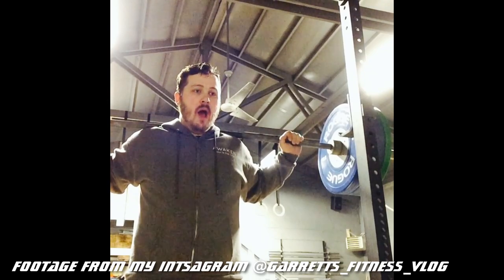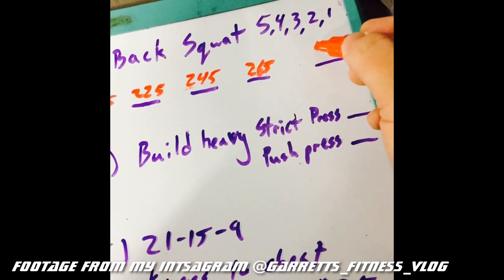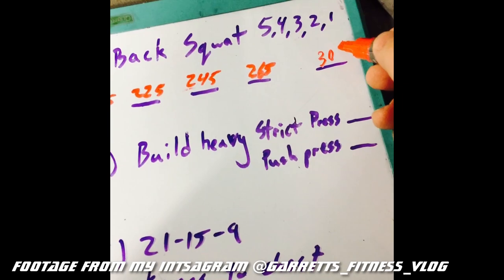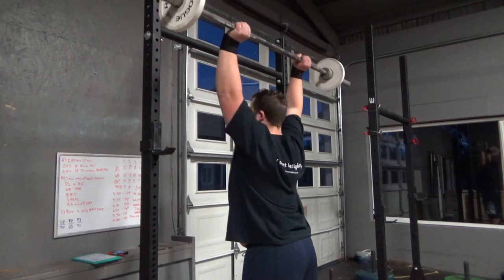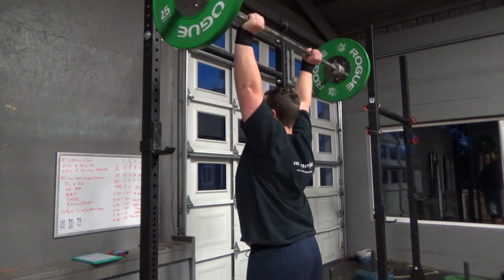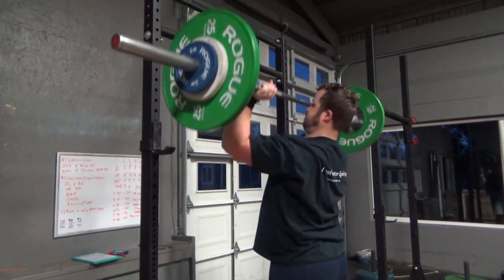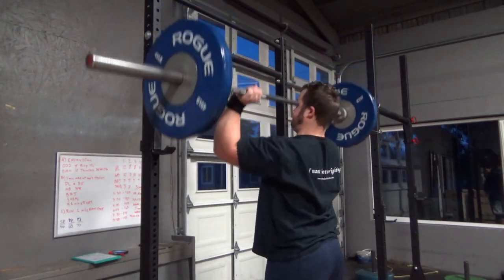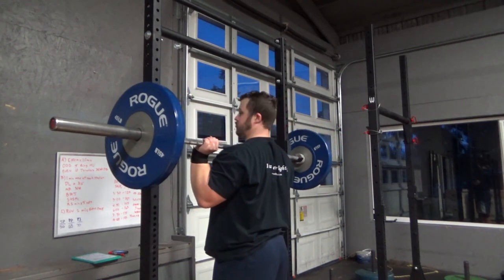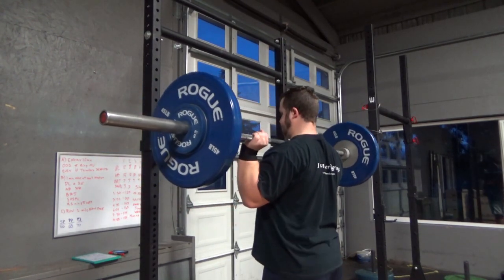I was working on a 5-4-3-2-1, which is a build to a heavy 5 and then heavy 4, 3, 2, 1. As you can tell, I made it all the way up to 305 for 1 rep. The rest of my footage was fine, but just that initial set of the workout wasn't working for some reason — really annoying.